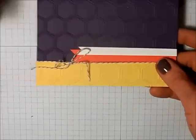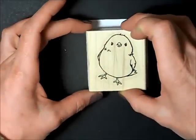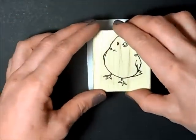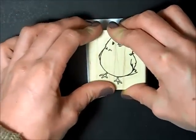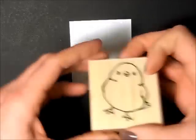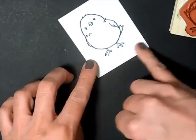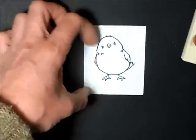So now we're going to do the focal point of this piece. This Whisper White measures three by two and a half. I'm inking up my stamp using my black stays on. I'll stamp my little bird right in the center — I got a little mark there so I'm just going to flip that over and stamp again. I'm leaving a little space at the bottom because that's where I'm going to put my sentiment.